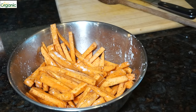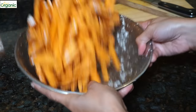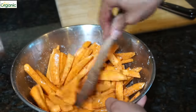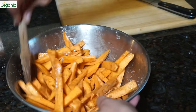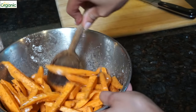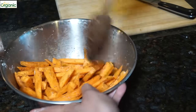I'll add a tiny bit more oil — maybe about half a teaspoon — and give it another toss. The cornstarch and the spices are sticking to the sweet potatoes, which is what we want.